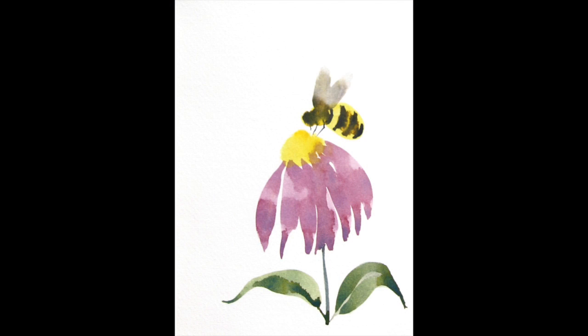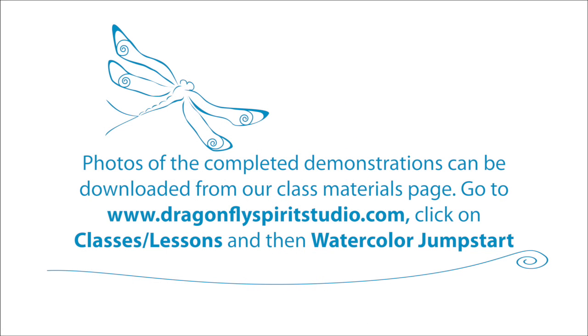Remember, you can download photos of the finished exercises from our class page on the Dragonfly Spirit Studio website. See you next time!